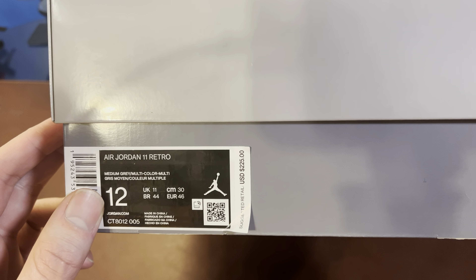My basketball sneaker size is 12, and a suggested retail price of $225. Luckily I did get these on release day — I've just been slacking. So yeah, let's get into it. I'll take the lid off here.